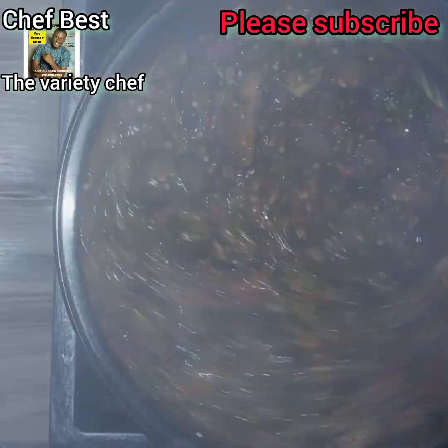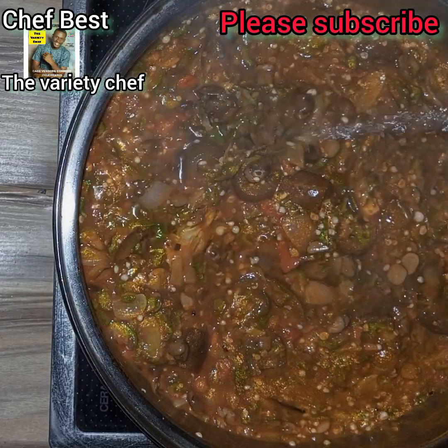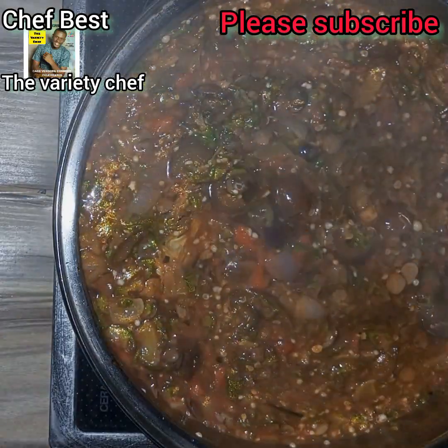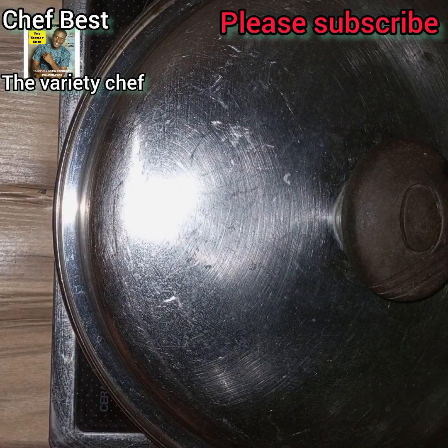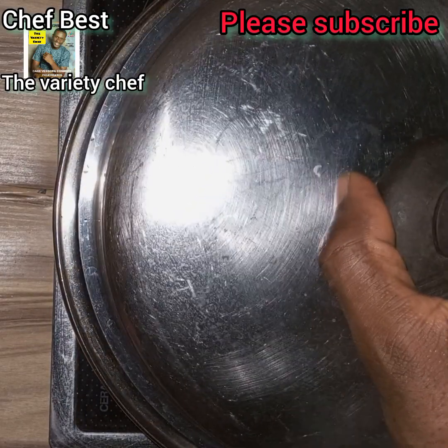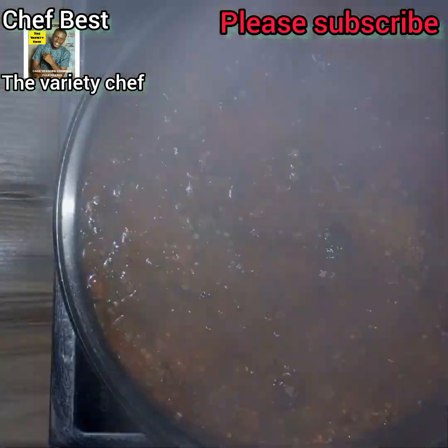Like I said, you can add a little more water if your soup is kind of thick. Mine was thick, so I added a little more water, covered it, and let it cook for some time. After cooking for some time, you can see how the soup looks at this point.